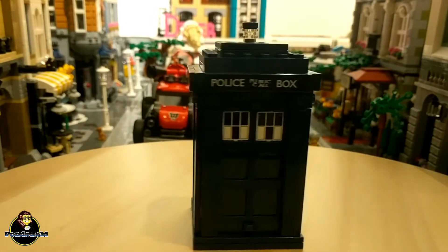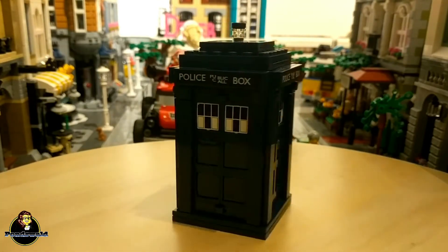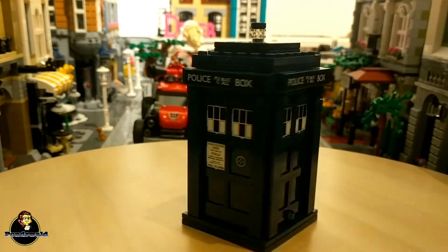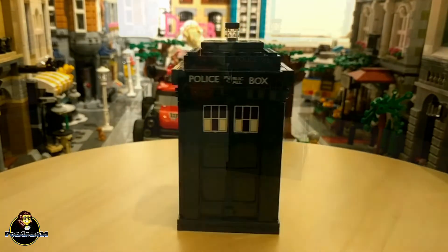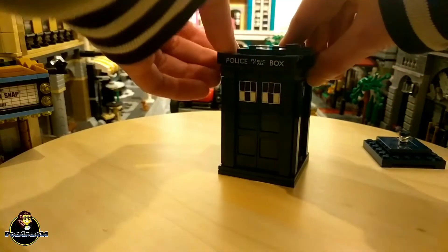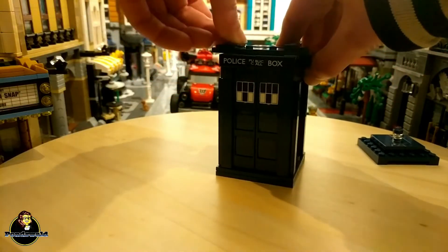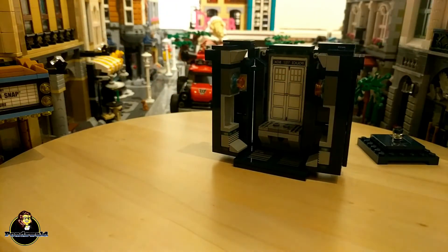The build itself was rather easy, but that's expected of a simple structure like this one. I actually only have one downside on this part: it doesn't open on the front, and that's something I really would have liked to see. It does open on the back though — if you pull off the top and lift two parts of the police box signs, you can actually open up the back. The inside is not all that interesting, even though I do like that they added the inverse of the front doors.